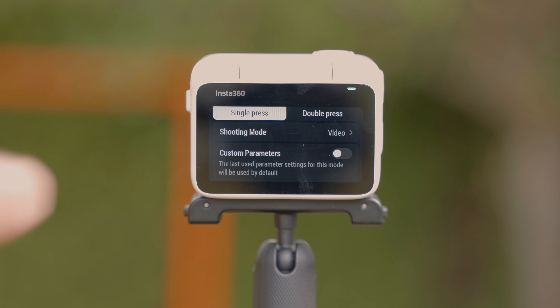Number 20 — the flip. Did I mention the touchscreen could flip? It's worthy of two places on this list, if you ask me. The biggest invention in this tiny camera's history and the feature that takes the GO 3 to new heights. It's amazing how much they managed to improve the GO 3 without adding much of a size difference from the GO 2.